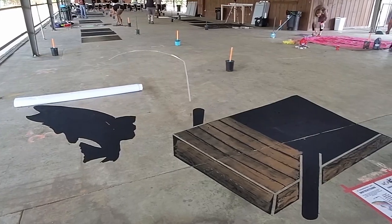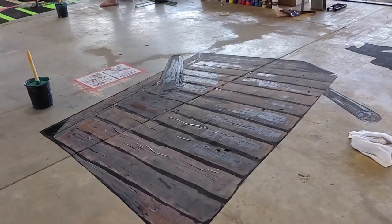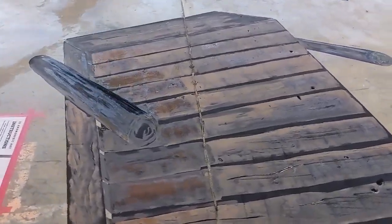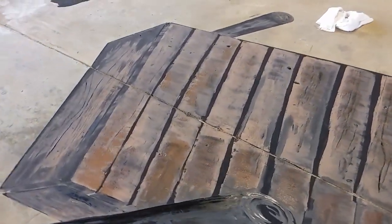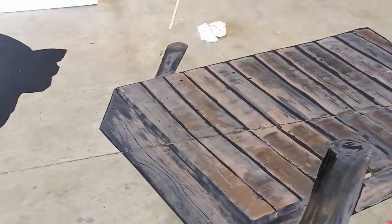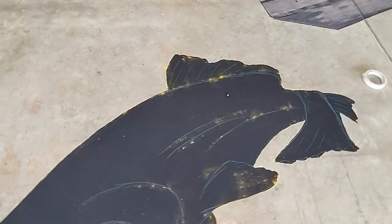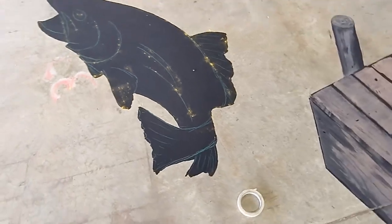To make the wood planks on the dock, I used a small roller that I got from the dollar store. The roller is total junk, but it's perfect for making wood look like wood with all the pits and random grain lines. After the paint dried, I applied small nail holes and highlights and shadows to really bring the dock to life.